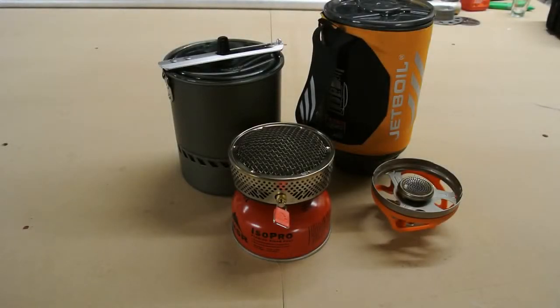Hi, this is Brad with ProLite Gear and this is going to be part two of our MSR Reactor Jet Boil series of videos. Today I just put the canisters from the last video in the freezer overnight to get them down to a very cold temperature. We're going to see how fast each stove boils water and how much fuel is consumed to get a liter of water boiling after the canister has been frozen, to somewhat simulate a winter environment.